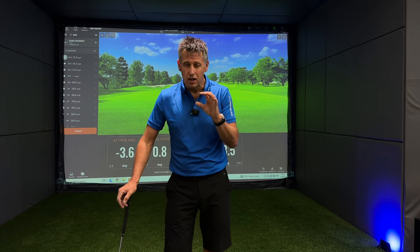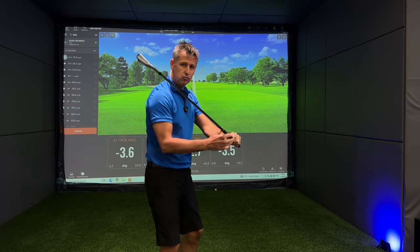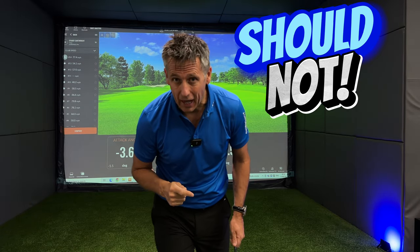If you've played golf in the last 10 years, without doubt you will have tried to tuck your right elbow in, either in your backswing or on your downswing. I'm going to tell you exactly why you should not be doing that.